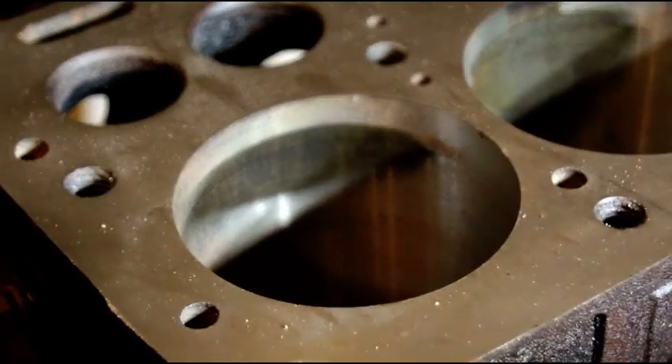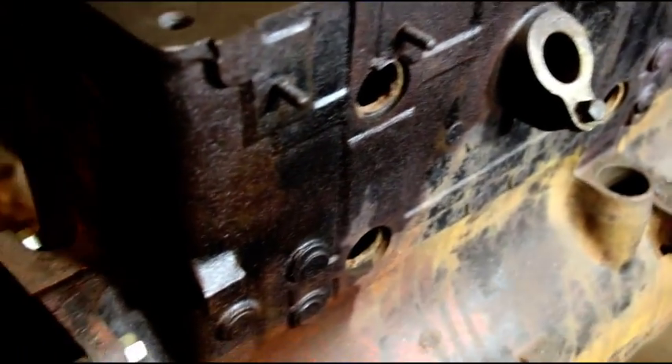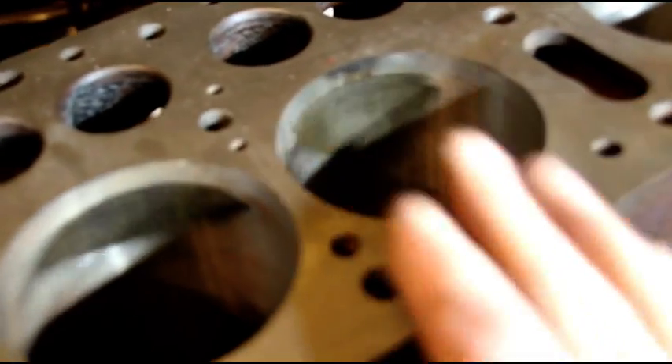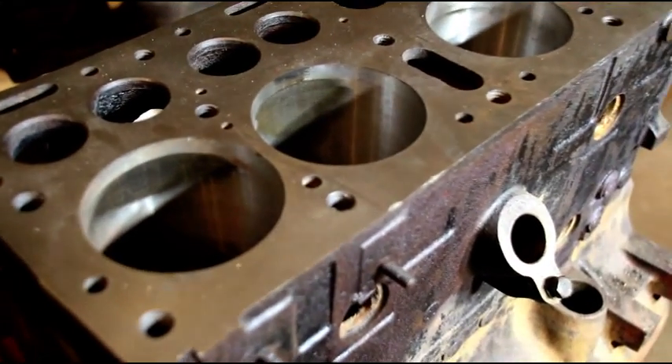I still have three thousandths to go on the hone and I do believe I'll get that cleaned up at 40, not a problem. So we'll get that in the hone when I get Travis's block done. Now Travis has got an M38 block here.